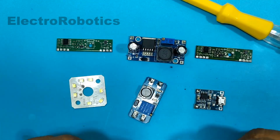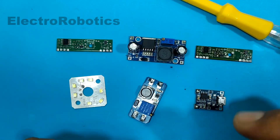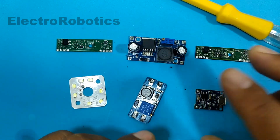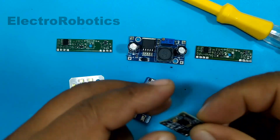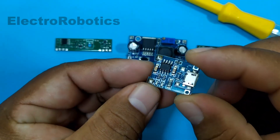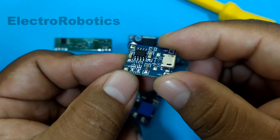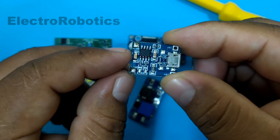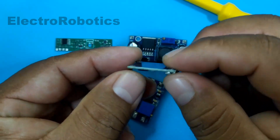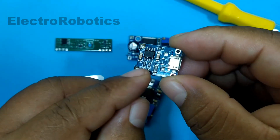Hello boys and girls, this is Professor Nelson from Electronics. On this occasion I am going to teach you how to desolder and solder SMD components. These are SMD type components, or surface mount components. The pins of these components do not go to the other side of the board, therefore the soldering has to be on the surface of the board.